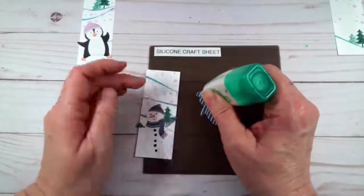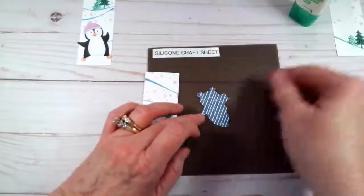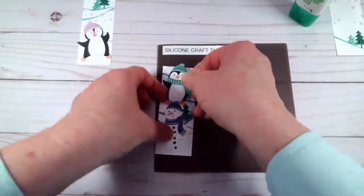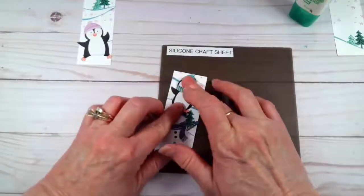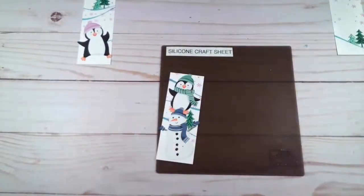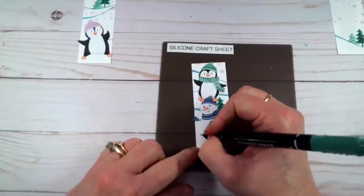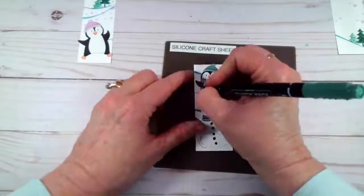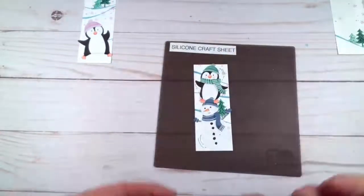We also have our little penguin with the Just Jade scarf and hat. I want it to look like this one is sitting on top of the head of the snowman, so I'll slip that so his feet are over the top and his body is underneath — so it looks like he is sitting on top. Then I thought it would be fun to make them look like they're moving and really enjoying themselves, so I'm using the Just Jade marker to add some movement lines here and there so it looks like they're kind of spinning around.